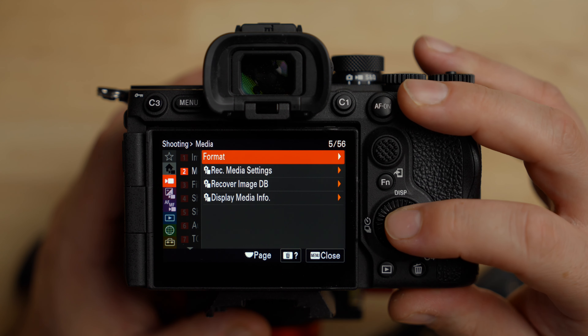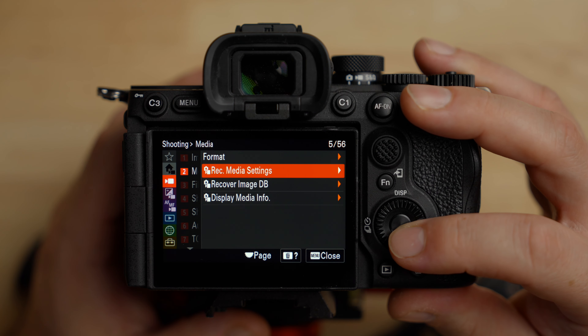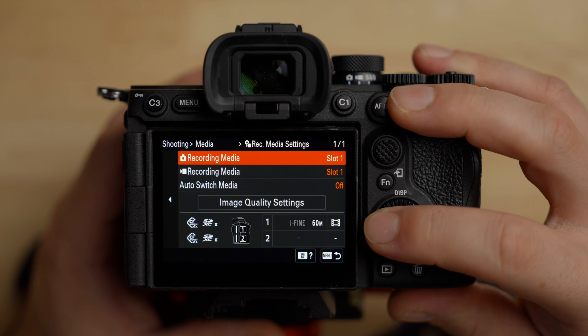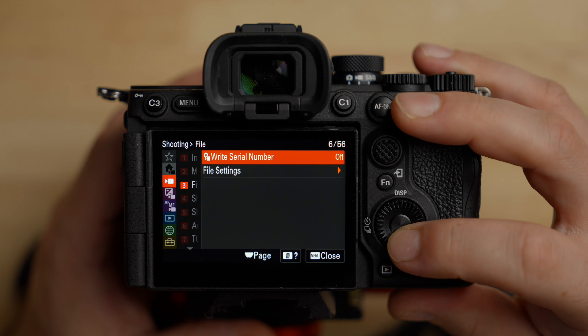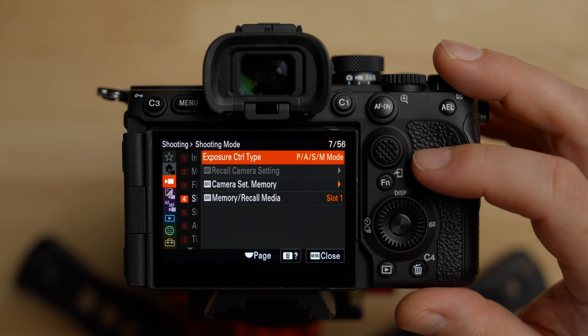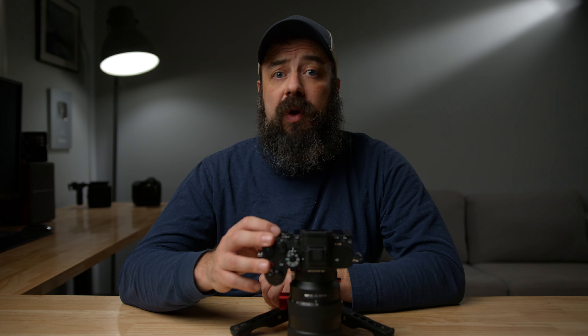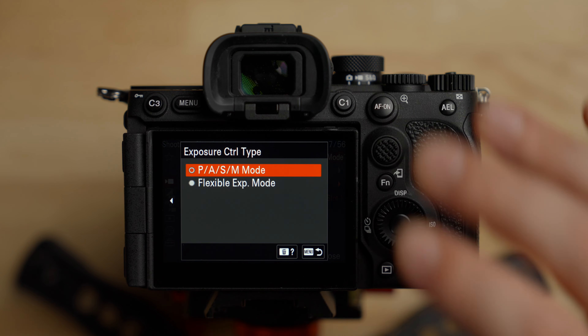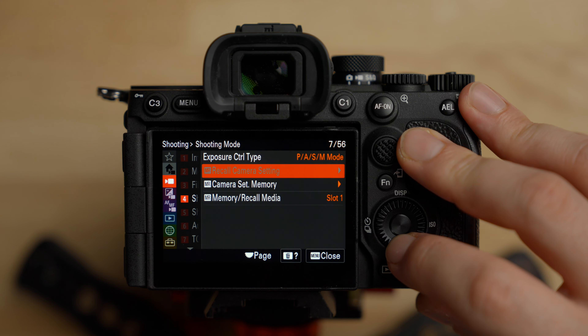This is where you format the card, which we can also do in the main menu. The file settings — we already talked about changing the file name. The exposure control type — leave this on PASM, which is the normal mode we're used to where you set it with the dial. We're going to set this to manual and not change it from there. Flexible exposure mode is a cool hybrid system between auto and manual, but since we're going manual, leave it on PASM camera set.